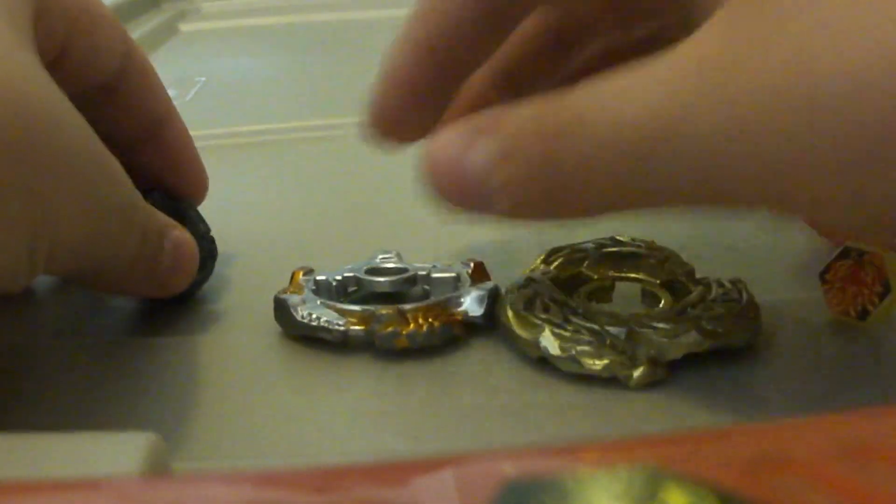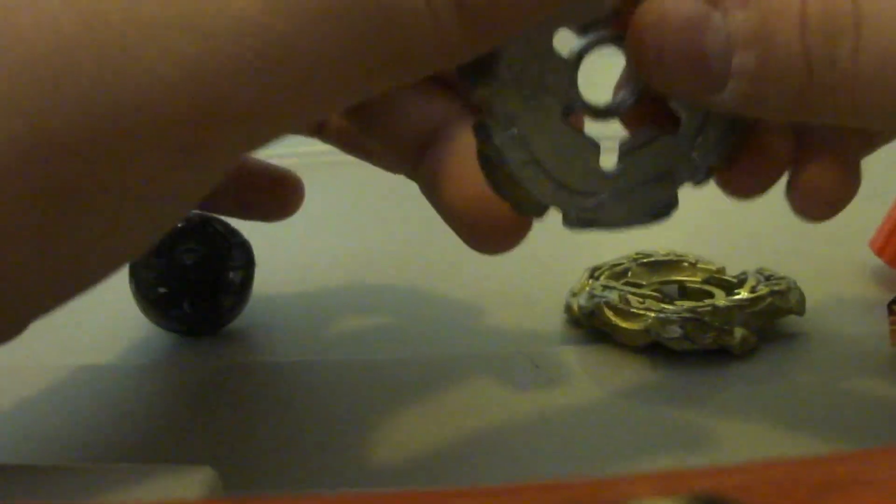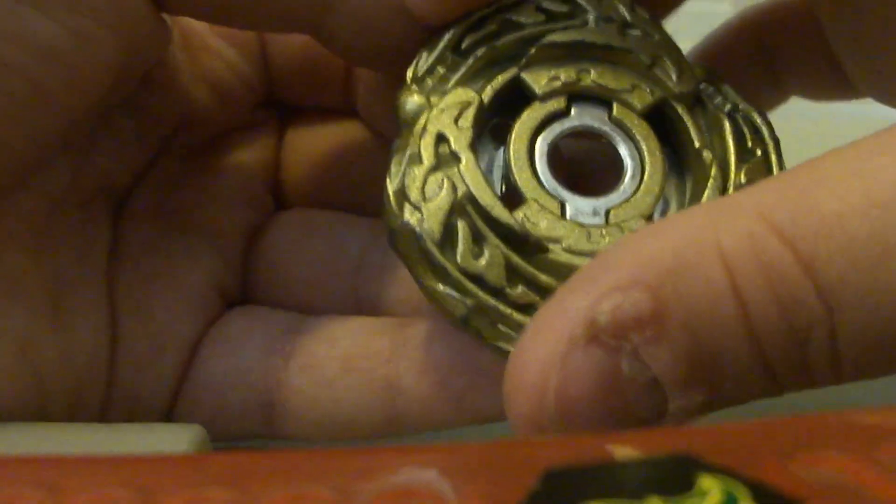Here we go. Here is the Mel Wheel and the Fusion Wheel. They can combine, see. It can go to modes, but it cannot absorb, sadly.